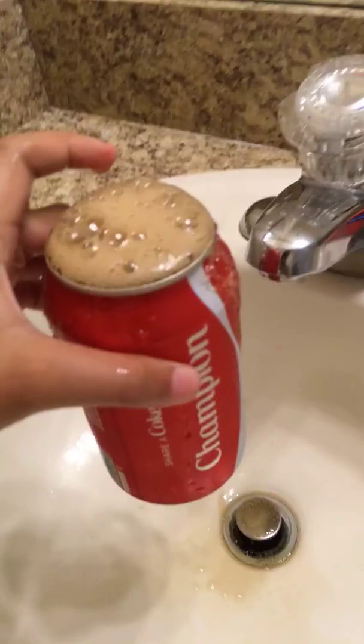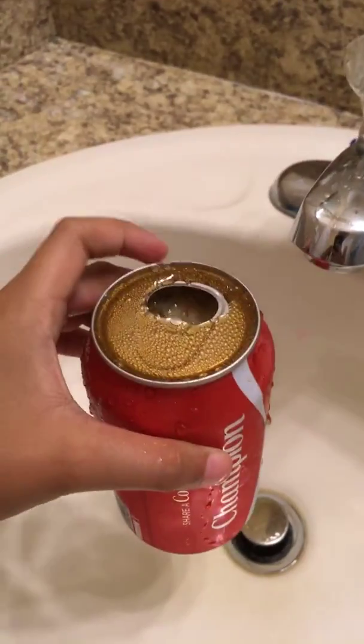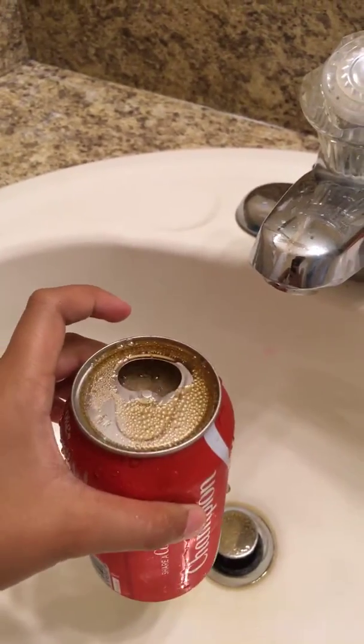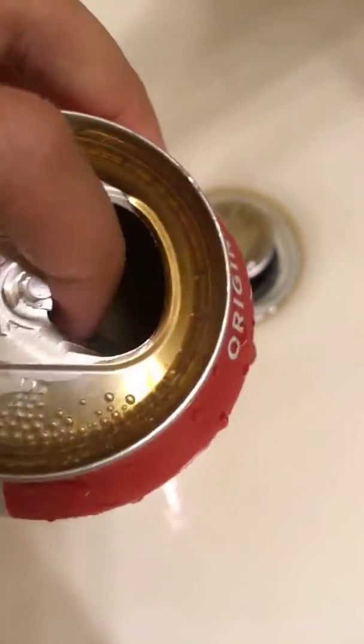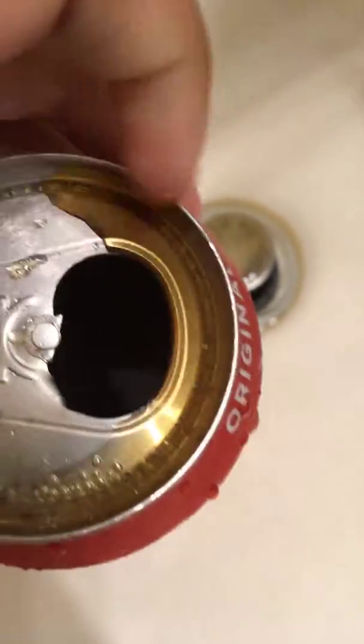I wish I could drink this right now. I really wish I could drink that. Is it done? You can see that? Yeah, you can — a little bit.